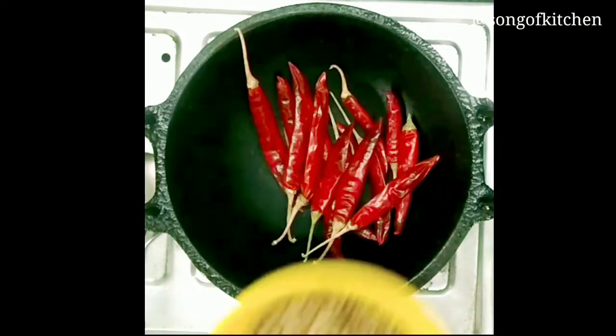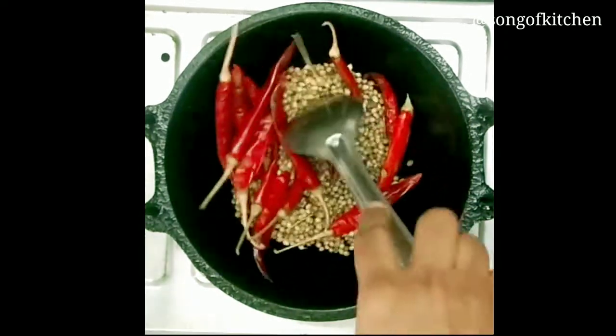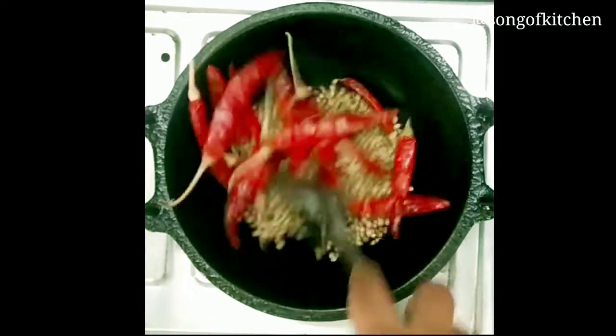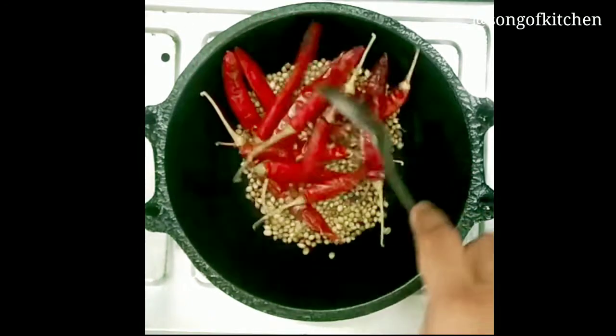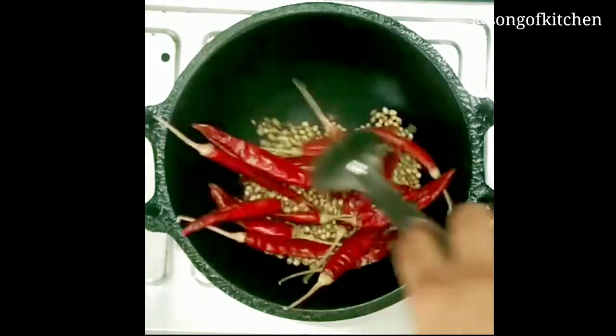I am going to put a little bit of sugar in, I am going to put it in a little bit.